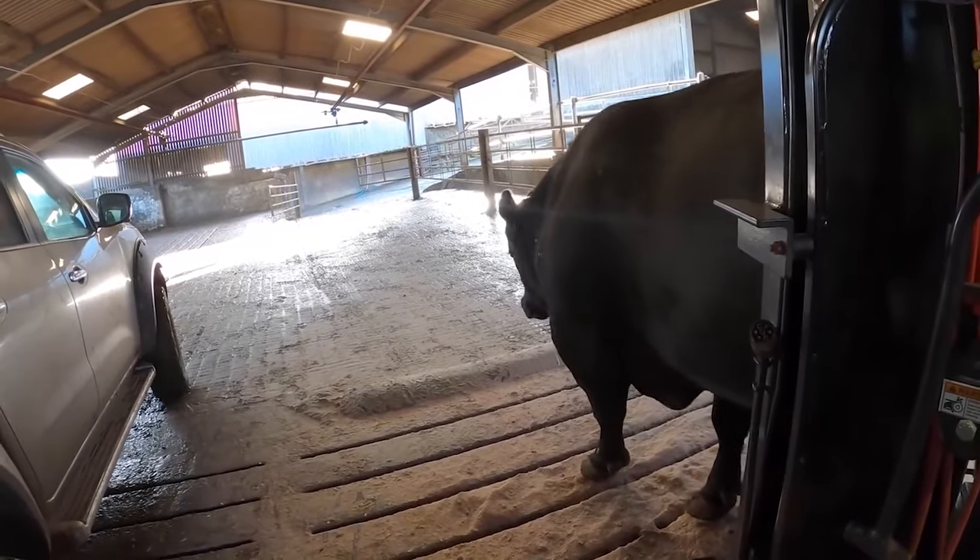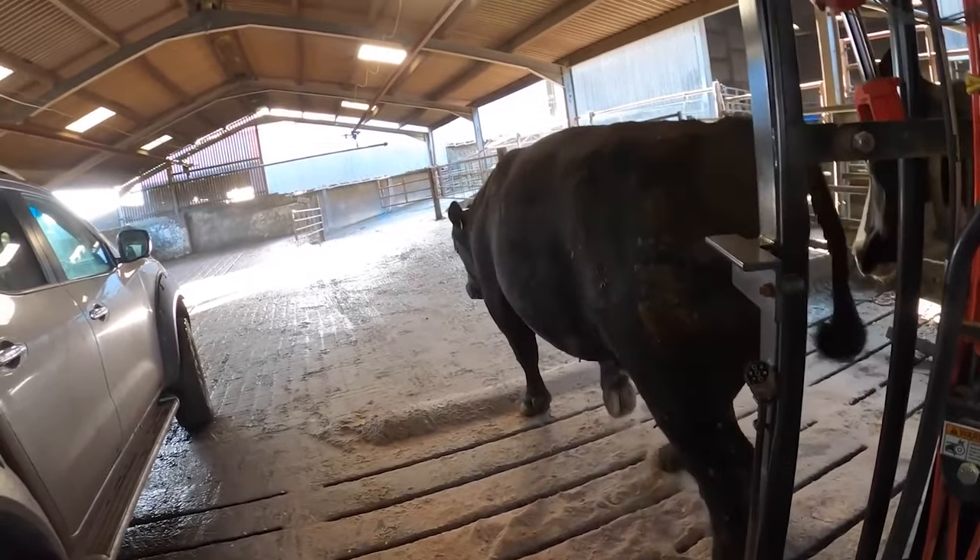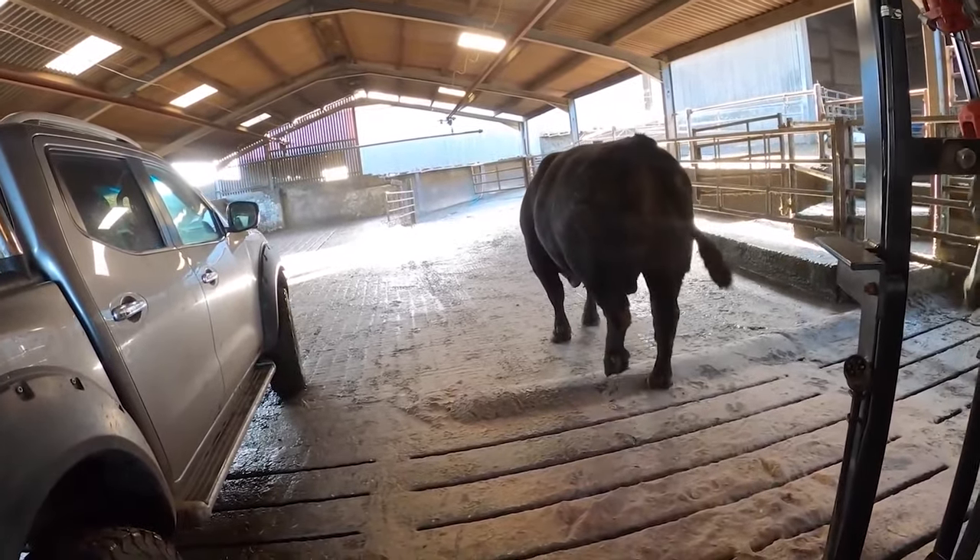Luckily this hoof does have a happy ending and this big boy is walking all the better for it. We'll see you guys. Thank you.